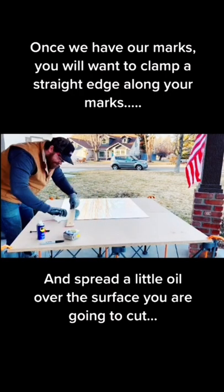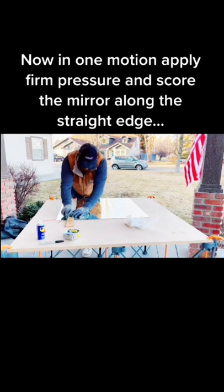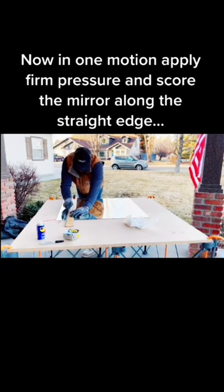Next, you're going to want to hit it with a little oil on the surface where you're going to cut, and then in one firm motion you're going to want to score the glass.